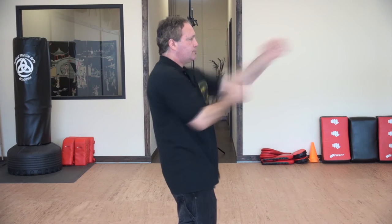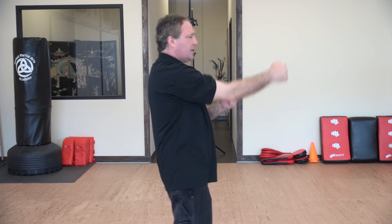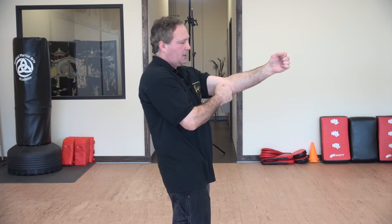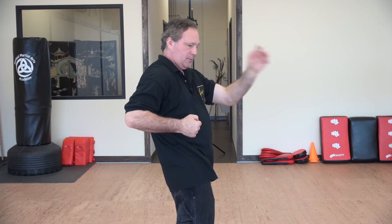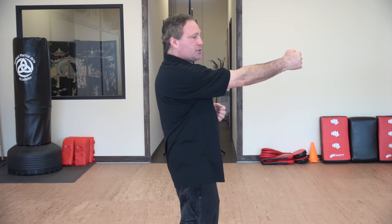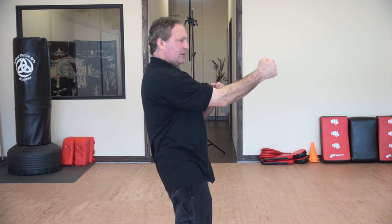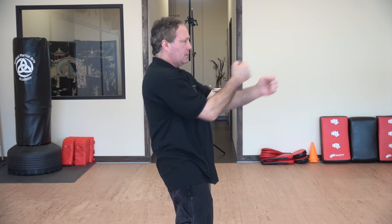From a side view, it would look like this. Notice when I pull my hand, I'm pulling it back only as far as my elbow. I'm not pulling the hand all the way back, because by doing that I've left this area of my body open, and it takes too long to bring the hand forward again. The idea is to keep my hand movements in front of me — pushing and pulling.